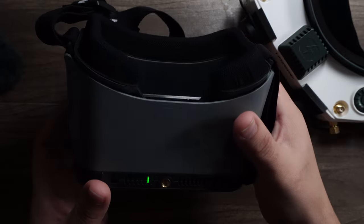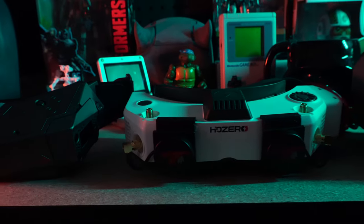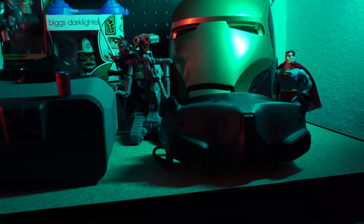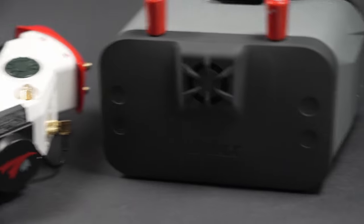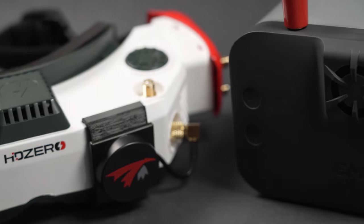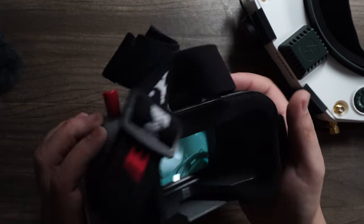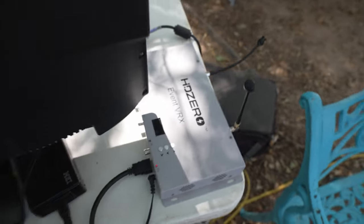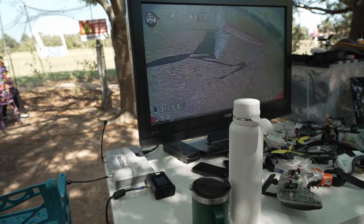Emax has long been a manufacturer of beginner-friendly gear, but this is the first time they've nailed a product that fits both a new user and an experienced pilot with dual functionality. With its dual antenna setup — instead of four like the HD Zero VRX and HD Zero goggles — reception may not be quite as good, but that's part of what allows them to manufacture this at such an attractive price. An analog receiver would have been nice, but to date no product other than the $600 Evert VRX has that dual receiver technology, and that solution isn't exactly portable.